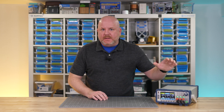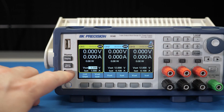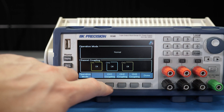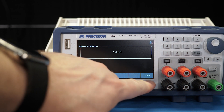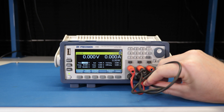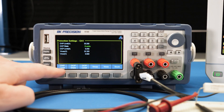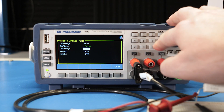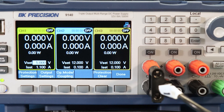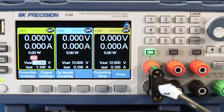One minor thing to note is that I really like that all three of the outputs have the same capabilities — they are equally matched. The channels can be combined in series for higher voltage or in parallel for higher current. Just FYI, setting the mode in the menu only changes the UI; you still have to externally wire up the channels. Several protection modes are available as well. You can set a max voltage or current that will cause the supply to shut down the channel.